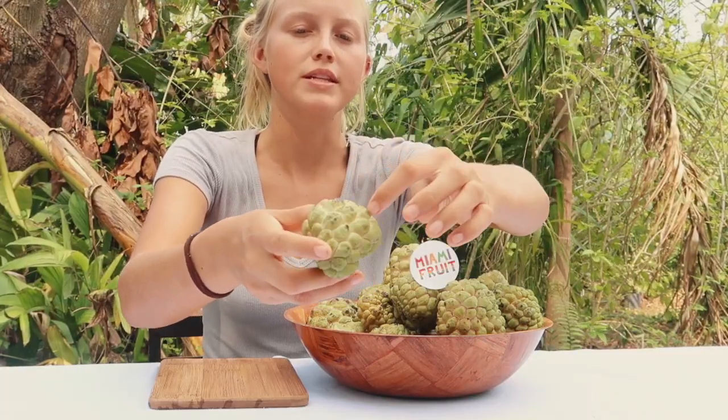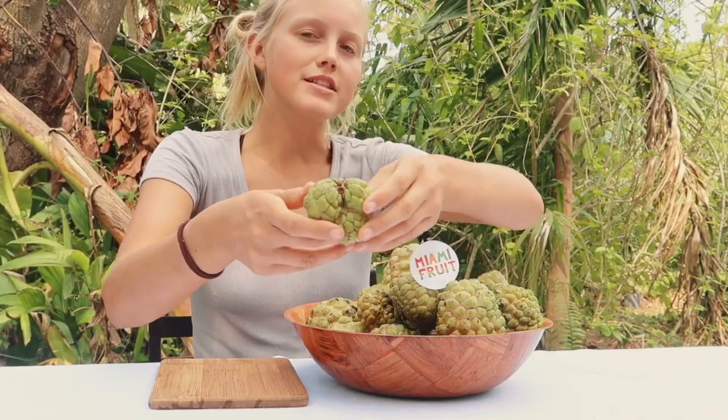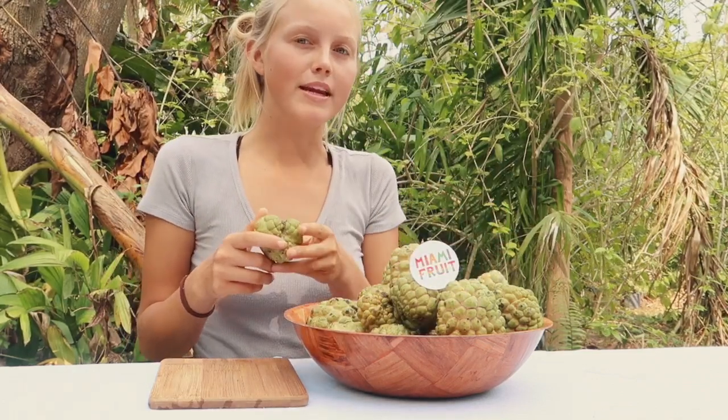Sometimes it'll start to split in between these scales right here, but with this one it's beginning to split right here. That's another way you can tell when it's ready to eat, because it's almost like opening itself up for you.